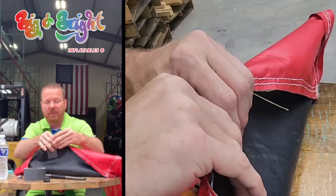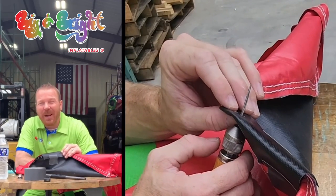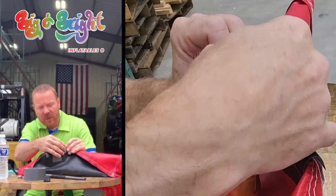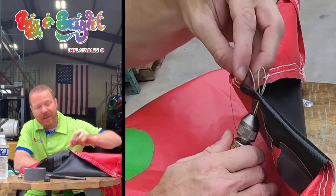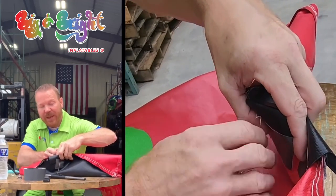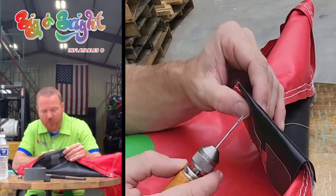Pull it back through, leaving enough on the back side. What the speedy stitcher does is it creates a lock stitch — the same thing a sewing machine does — so you have to have the thread to create the back of the lock stitch. Then take the second stitch through, about a quarter inch apart. You can try to do them tighter but it's not easy. When you pull back, a loop is created on the front — but we need to go through the back, so push the needle through and move the loop to the back. Take the back thread and pull it through the loop, hold it out firm, then pull through and tighten — nice tight on the bottom, then tighten on top — creating a lock stitch. Repeat this over and over for the entire run.